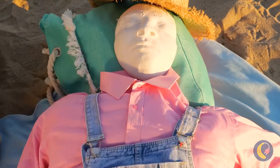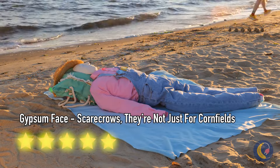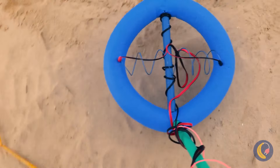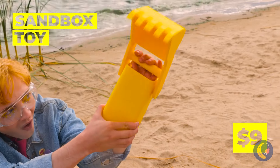Add some clothes and we've got the perfect buddy to watch our stuff. Think we'll find any buried treasure? Well, there's something down there, and this tool will help us really get digging.